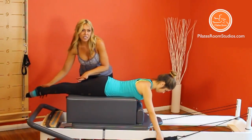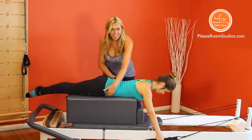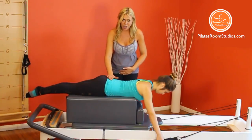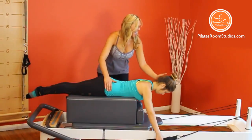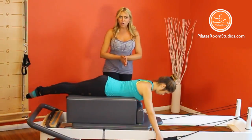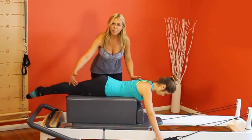Legs adapted to plantar flexion, abdominals deeply engaged, slightly posteriorly tilting the pelvis to feel the pubic bone touching the box, keeping it anchored during the entire movement, protecting the lower back. Head and feet reach out in your position to create this beautiful long straight line. Ears align to shoulders, shoulders with the hips, hips with the ankles.